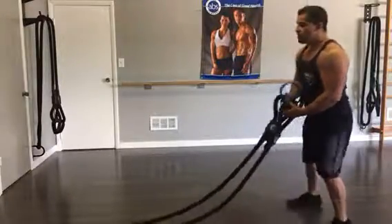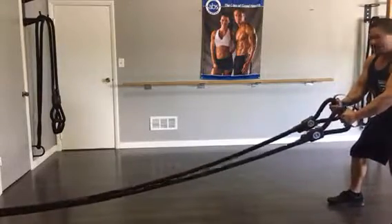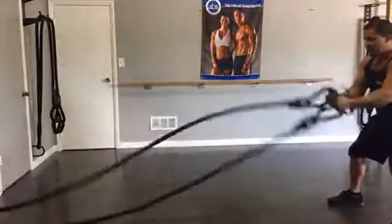What you don't want to do is you never want to be too far. If you're too far and have tension on your rope like this, it's impossible to create any type of movement quality.